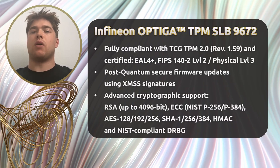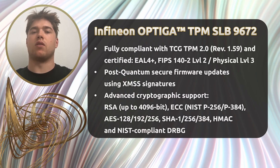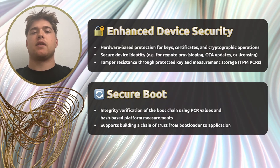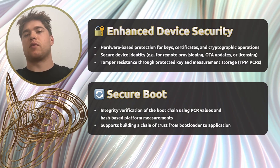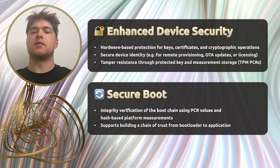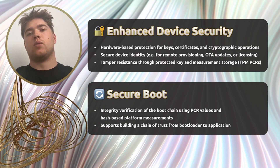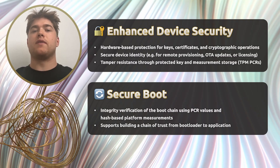It also features low-power standby modes and power management capabilities to reduce consumption between secure operations. So what happens when you pair this TPM with a Raspberry Pi in an industrial setting? First, you gain a significant upgrade in device security. Keys, certificates, and cryptographic processes are handled in hardware, isolated from the Pi's operating system and kernel. This reduces the attack surface dramatically. Each device also gets a secure, unique identity, which is incredibly useful for remote provisioning, over-the-air updates, or even licensing scenarios.